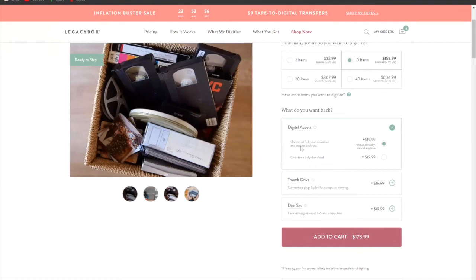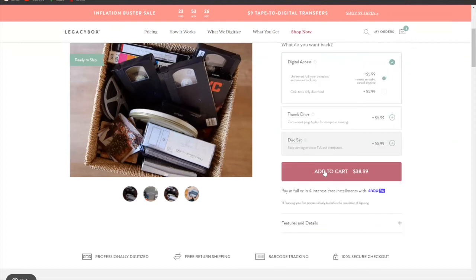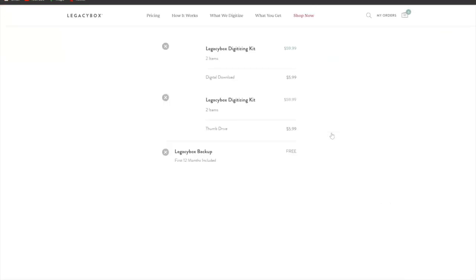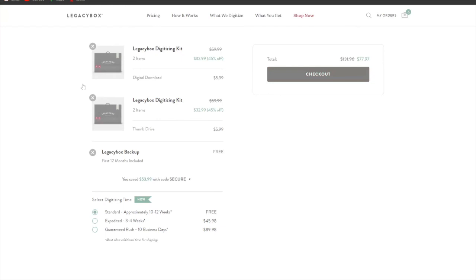Next, choose what you want back: digital access emailed to you, a thumb drive to insert into your laptop or PC, or a disc set. I'll choose the digital option. Once you've selected everything, click 'Add to Cart.' Your cart appears here. I'll remove extra items I added earlier and keep just one, clicking the X to remove them.